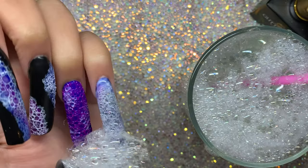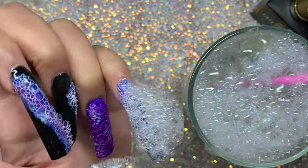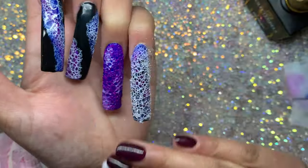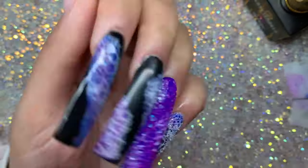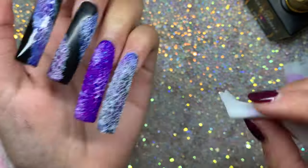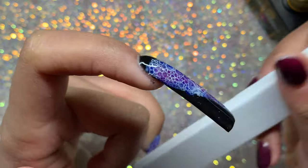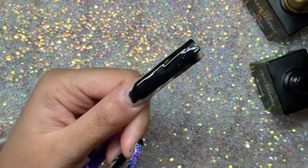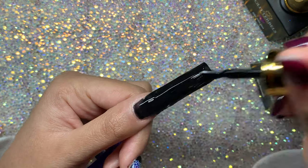I left that uncured and went over with the bubbles, then cured for 60 seconds. I still think it looked cool, though it could have done with fewer bubbles. I feel like this look would look nicer on shorter nails.